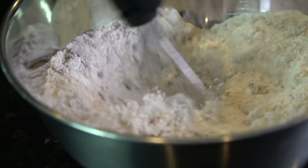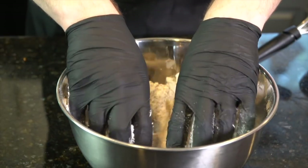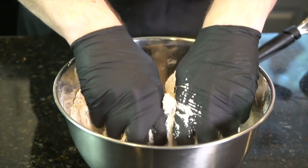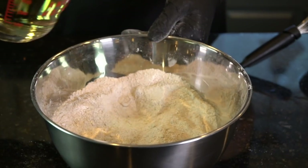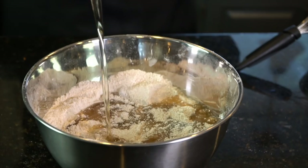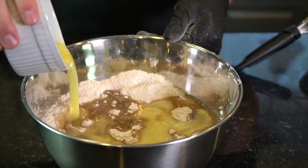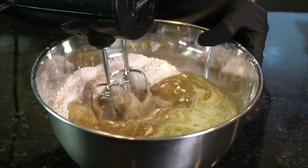The whisk did not do the job, so I went ahead and got in there with my hands just to make sure that we break up any clumps. We want it to be nice and fine. Going in with some vegetable oil, and then we're going to add some melted butter. Then I'm going to break out that hand blender from 1999 and make sure everything is well incorporated.